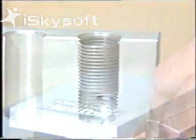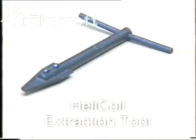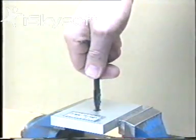Having inserted a helicoil, there may be a need to remove it. If the tang hasn't been broken off, wind it all the way through. Discard it — it will be damaged. To remove an insert after service, take the extraction tool. Place it on the helicoil with the blade a quarter turn back from the end of the coil.